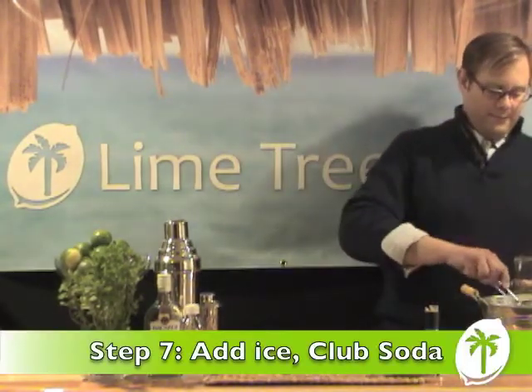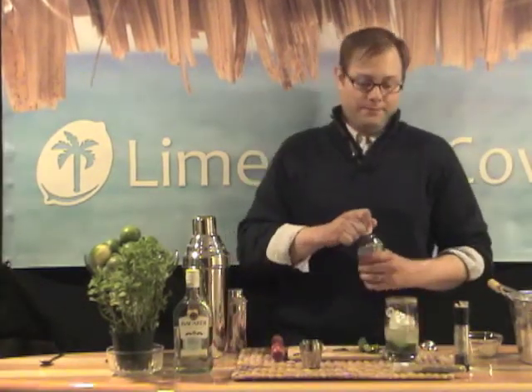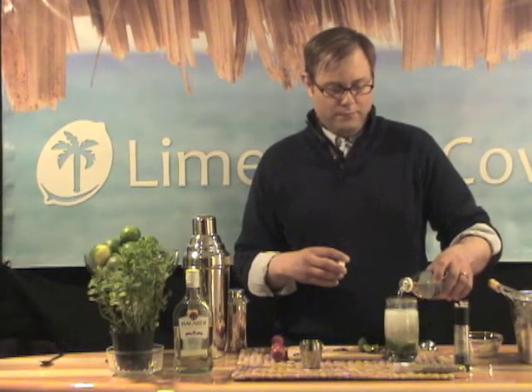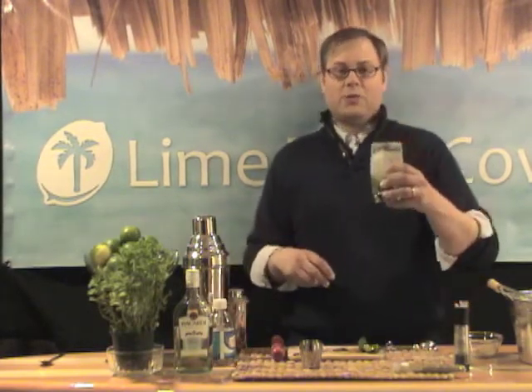We're going to add ice and top with club soda. Now we have a clean, crisp, refreshing mojito. Enjoy!